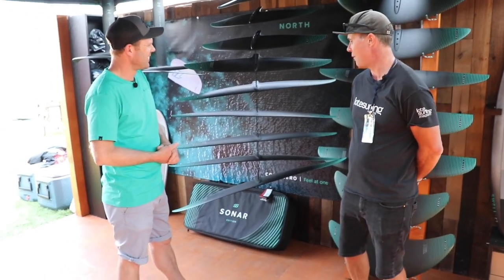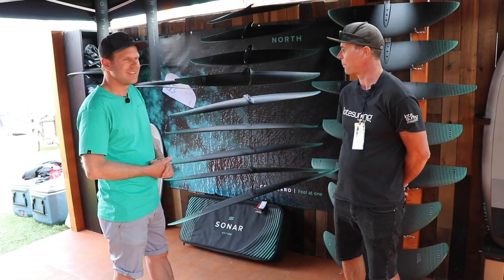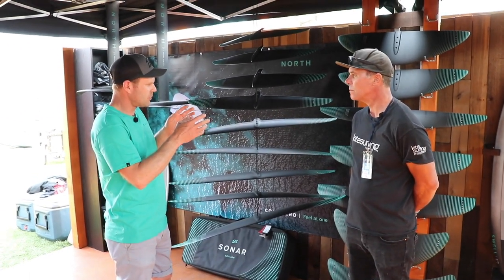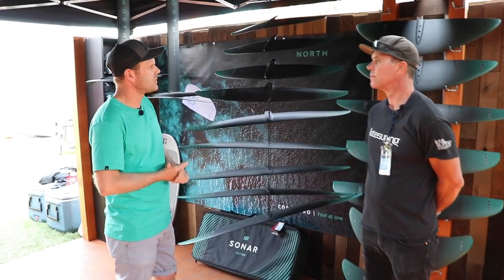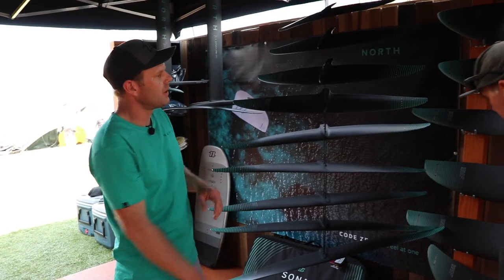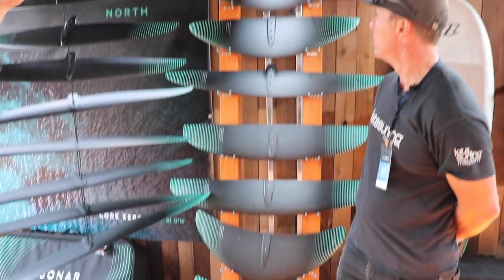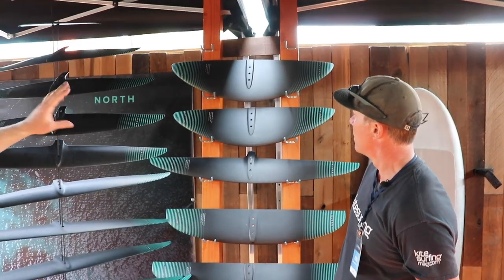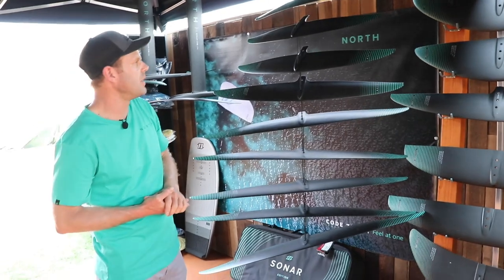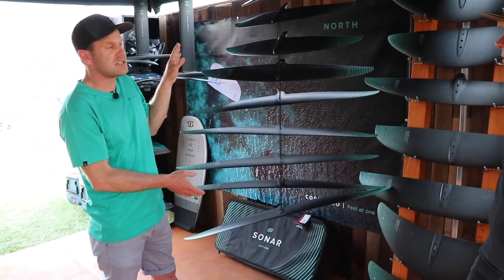We're excited to have you take us through some of your new North foils and wings. We have different foil categories in terms of the shape and application of the wings. We have our R series, which are the sweep wings. We have our older HA wings, and then the new MA wings that came out last spring. And now we have the new addition to the family — our HA wings, our high aspect ratio wings.